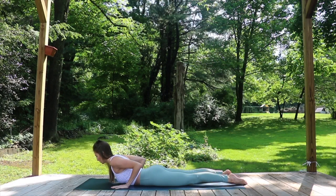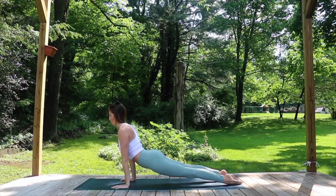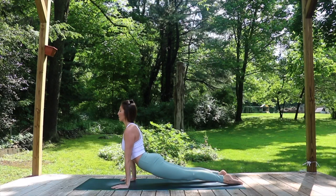Take an inhale and then as you exhale, keeping all that engagement in the legs and in the belly, press the ground away with the hands and lift up to your Upward Facing Dog. Spiral biceps forward, wrap armpits down and lift and open the chest.